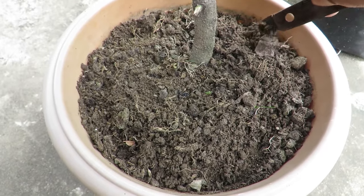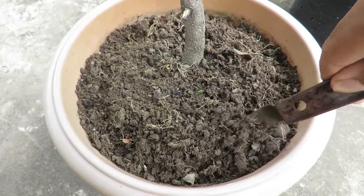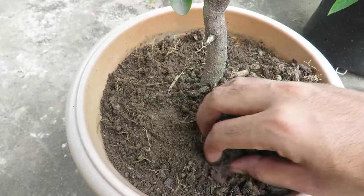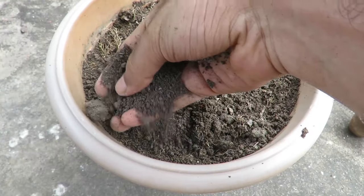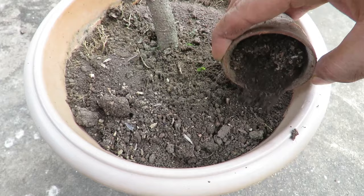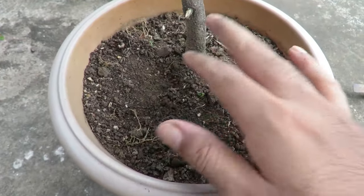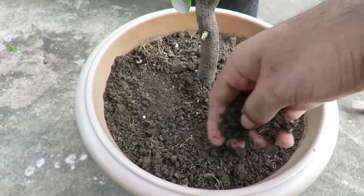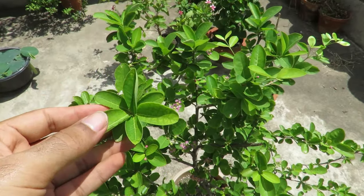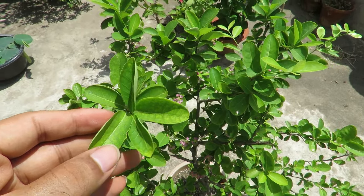In potted plants, you need to give them nutrition throughout the year and especially before springtime. At the start of spring, take some of the topsoil off and add some compost and bone meal to encourage more fruits. You can do this every two to three months. Weekly, you can apply any light liquid fertilizer if you want. Don't over fertilize them — keep it light and simple. If your plant is in the ground, then you don't need to do anything.